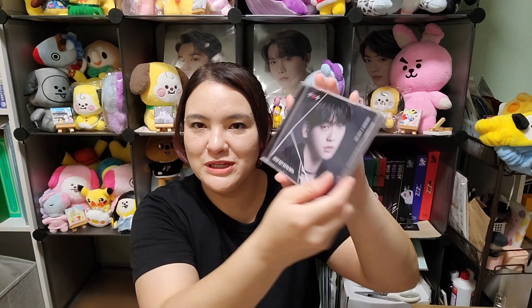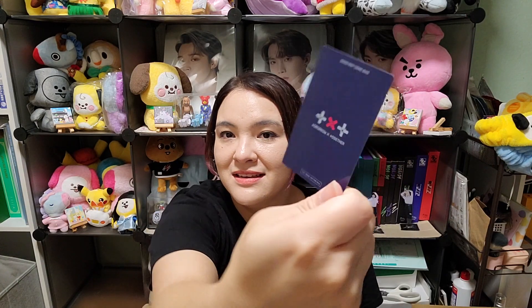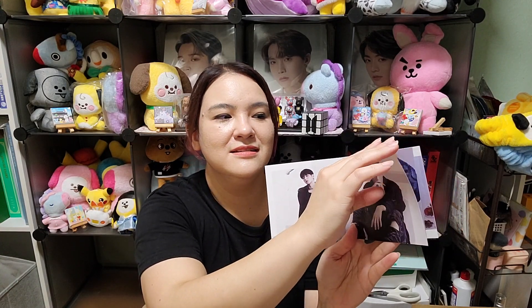Now on to the solo member versions. Starting with Soobin — here's the front and back with two pictures of Soobin. There's a small photo book inside, I think 12 pages. We have the CD. For the photo card there are two versions — A and B concepts — and I got this one for Soobin. Since there are a few pages I'll show them briefly; the 12 pages include lyric pages so there are actually fewer picture pages than that. That was Soobin's version.